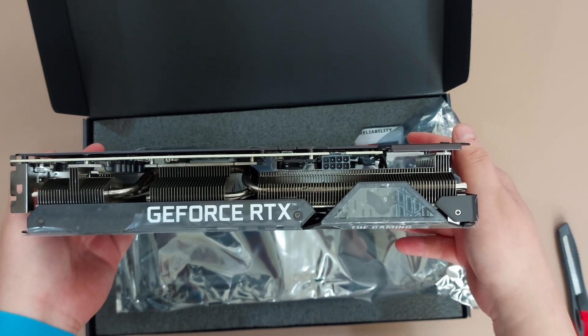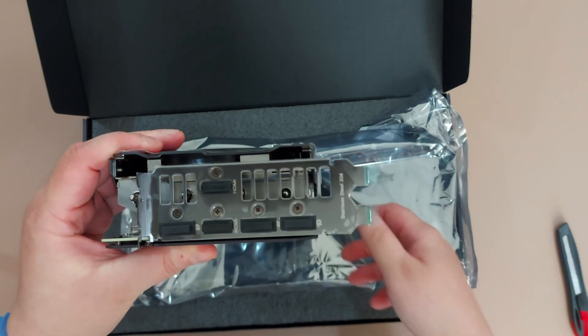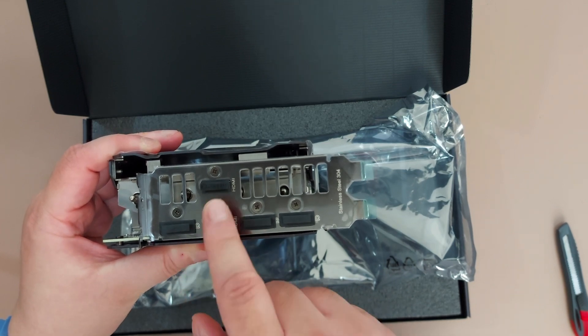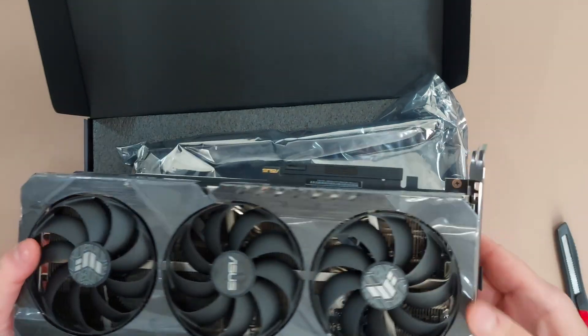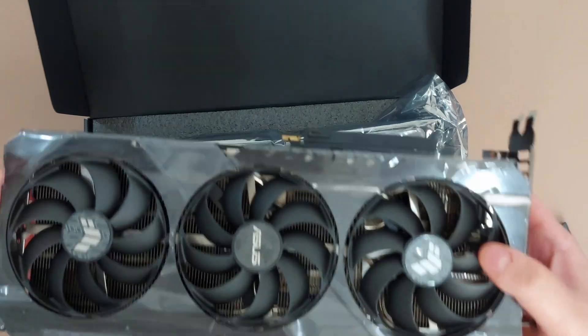It uses an 8-pin power connection, and it has three DisplayPorts and two HDMI ports. It's a 2.7-slot card, so it will take up more than two slots in your PC case.